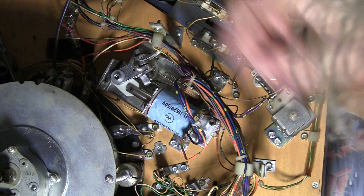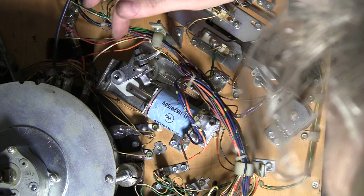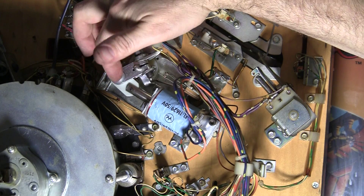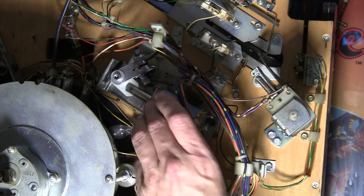I ended up replacing this piston just because it was easier and I had a whole bunch of spares, but the original one probably would have worked well too. See how nice and smooth it goes now compared to the way it did before — very nice and flippy.